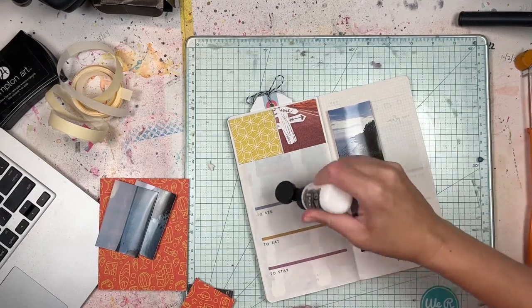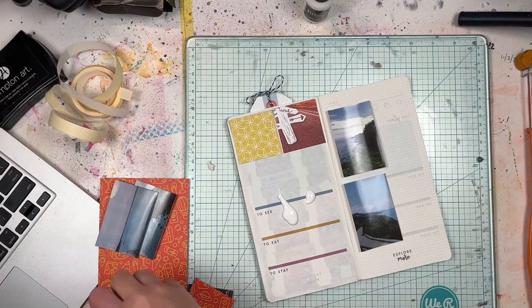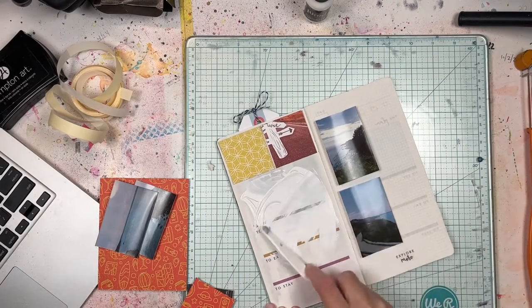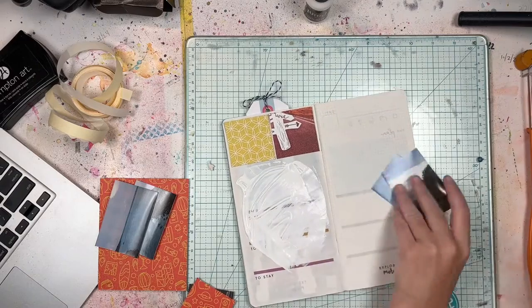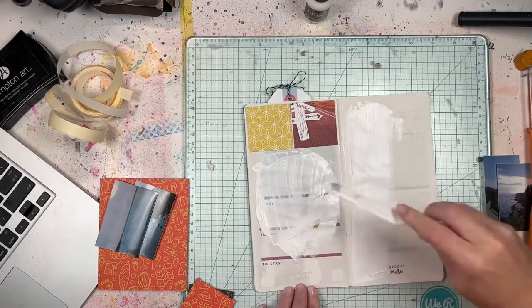I'm going to tell you how I put these two pages together. If you haven't seen that previous traveler's notebook video, I'll try to have it linked below. And if you want to see more, especially as I continue through this traveler's notebook, make sure you hit that subscribe button so you don't miss out.